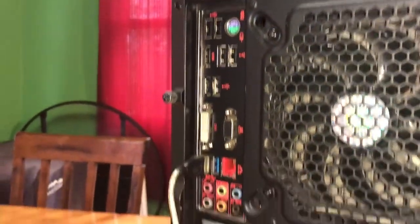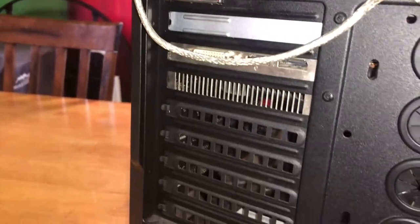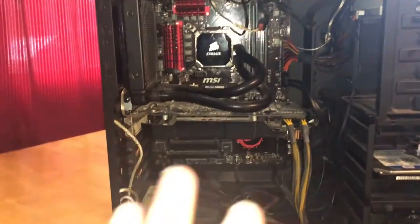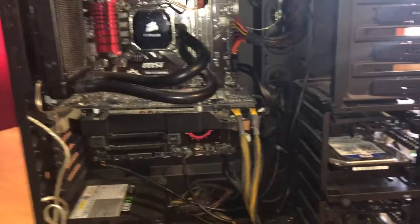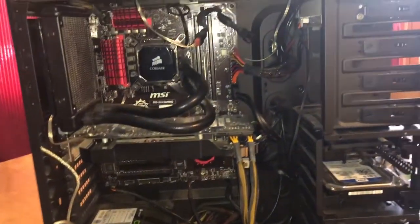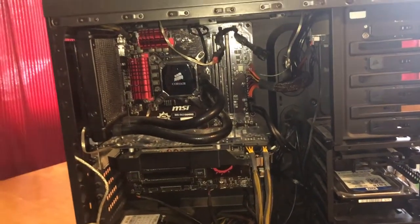And then back here are the I/O ports. I do use the DVI and HDMI. I do have a dual monitor setup, but I currently actually don't have that setup — it's just running on my big TV in my bedroom. That's where my gaming setup is, to be honest, right now.